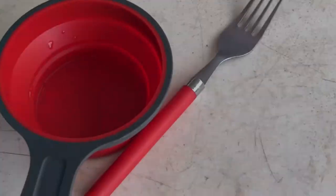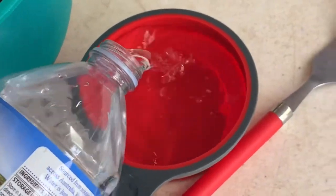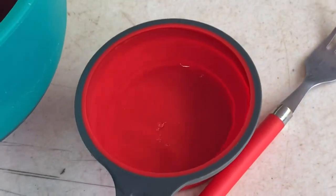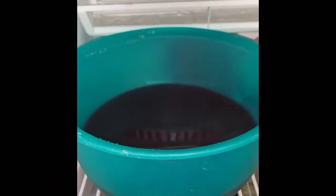Now we have put in the hot water, it's time for the cold water. That is about one. Now it is time to mix with a fork or a whisk. Now it is time to put one of these in the fridge — this is where they have to be for maybe an hour or two.